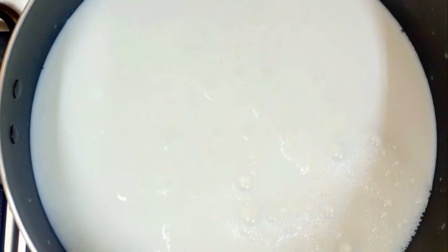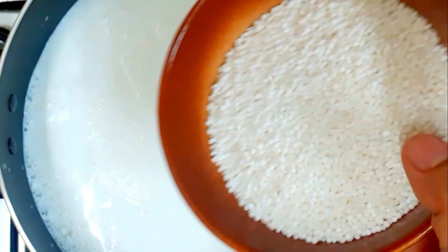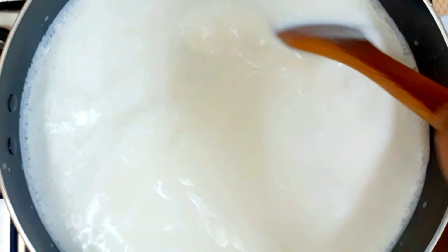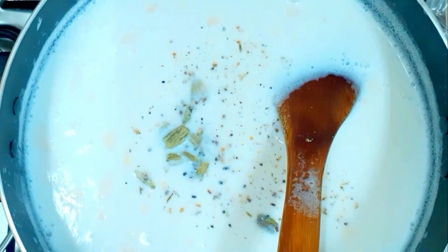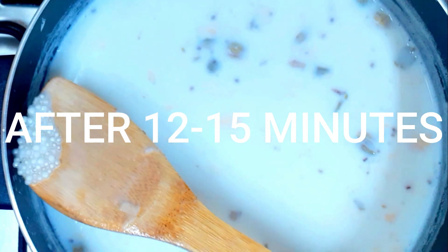I will use the sago and prepare the sago payasam. We will use the sago and sini. I will stay with the sago and prepare it. If you are aware of how to cook sago, it will be easy.